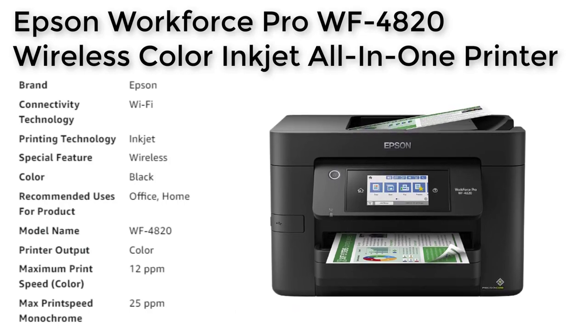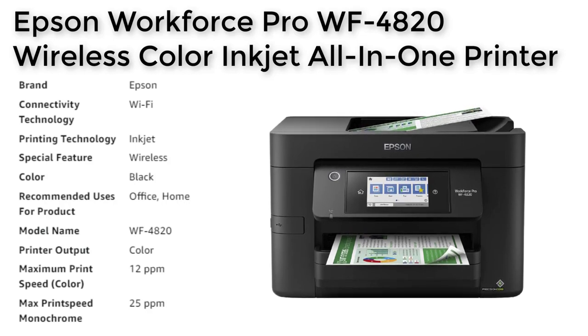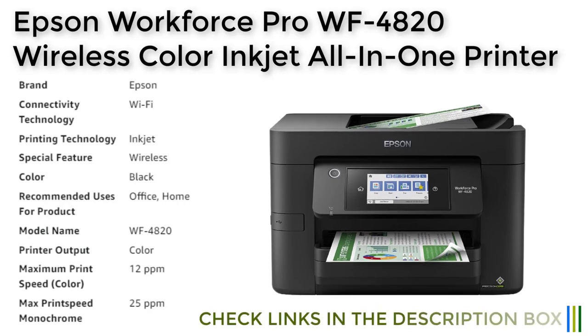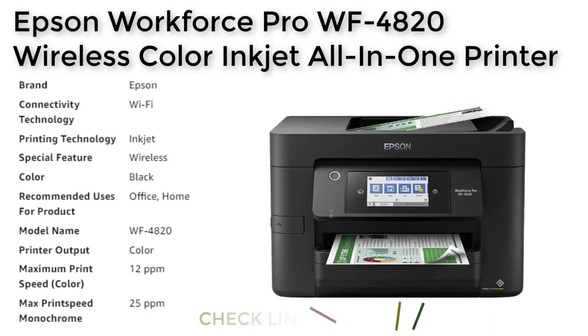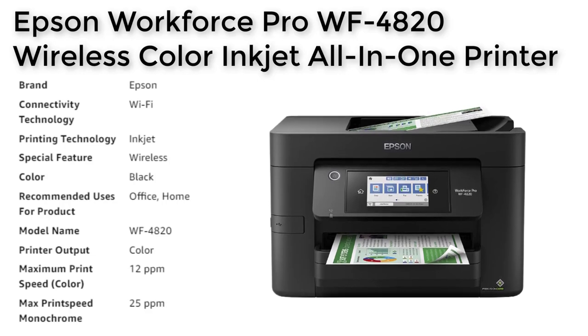This printer is also designed for productivity, with features like auto two-sided printing and a 35-page ADF that streamline workflow. The printer's large 250-sheet paper capacity maximizes efficiency, and its convenient wireless setup allows for easy connectivity with smartphones and mobile devices. The Epson Workforce Pro WF4820 is a reliable and efficient printer that offers comprehensive security features, making it an excellent choice for any home or office.